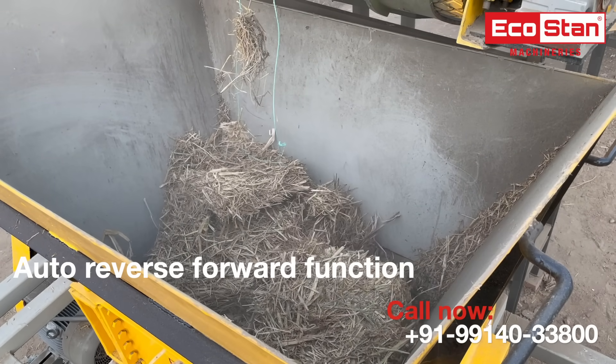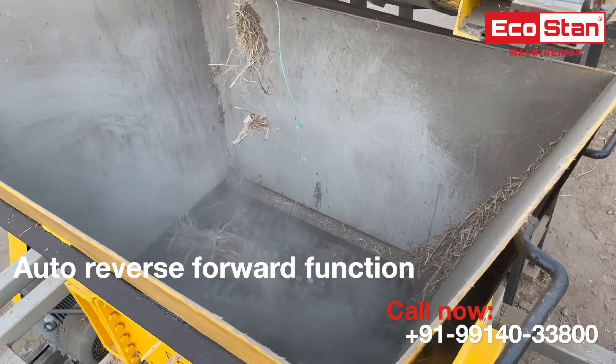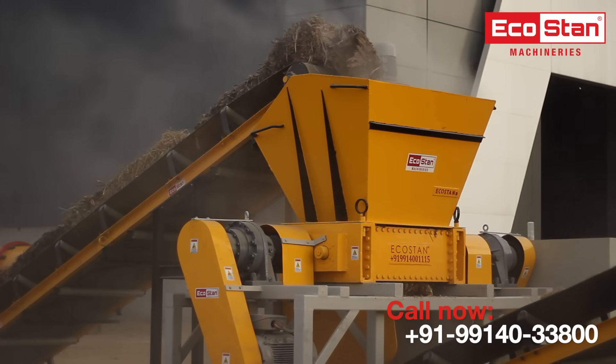The shredder blades keep rotating back and forth until the jammed material gets through. We design our own bearing housings to make sure that no water or dust particles go into the bearings.